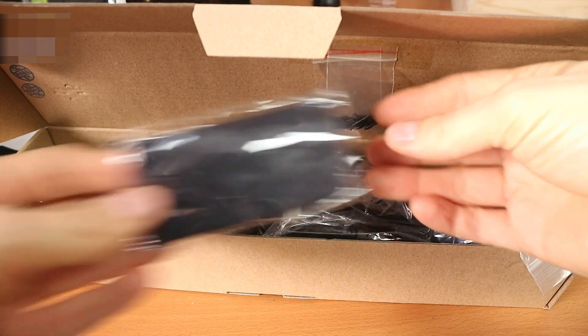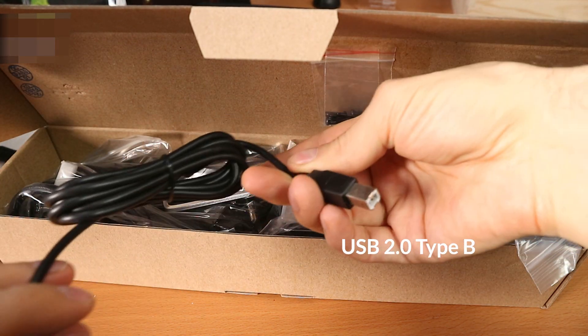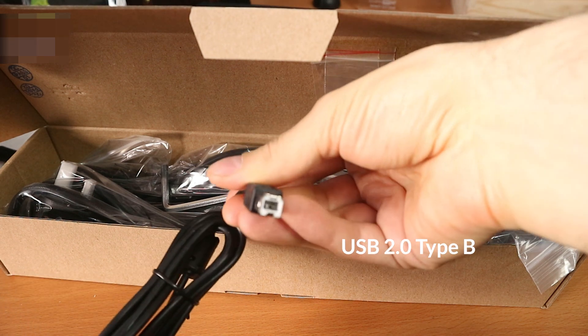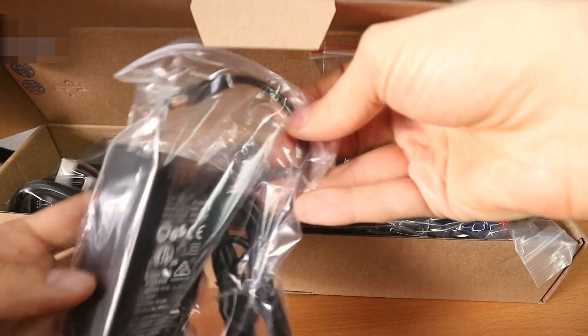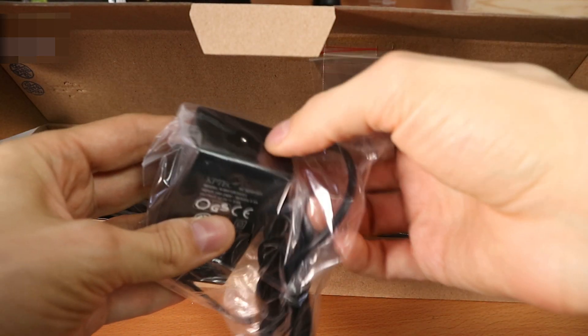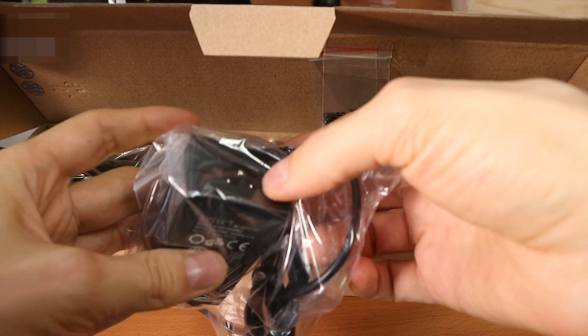Piece of cloth for cleaning the surface. USB cable with — well, whatever — this is the side that goes into the tablet. We get a power adapter.